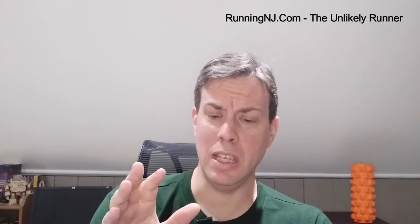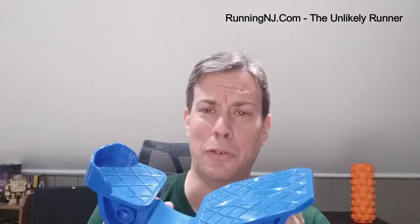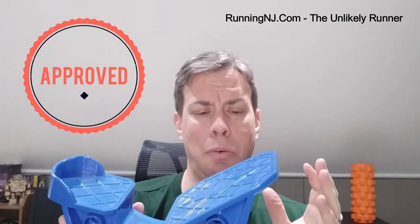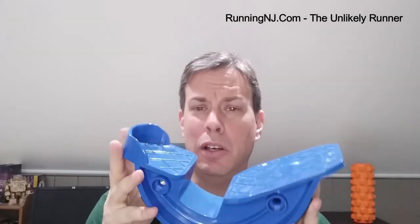I like to do this before I step on the treadmill and then again after I get off of it. When I run outside, I tend to stretch on the last step on my front porch and use that to give me the same kind of stretch that this does.